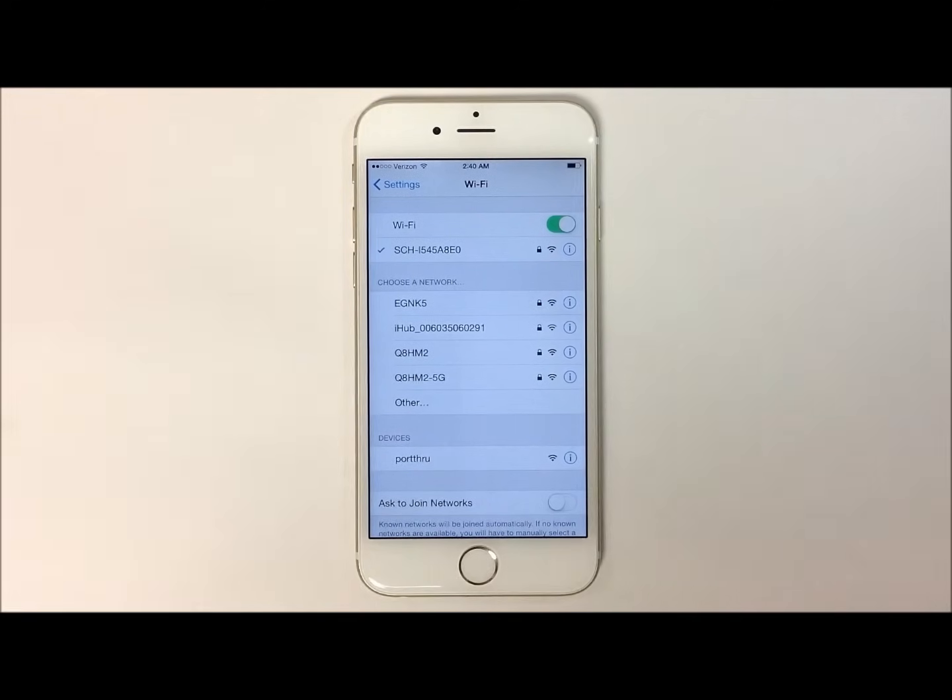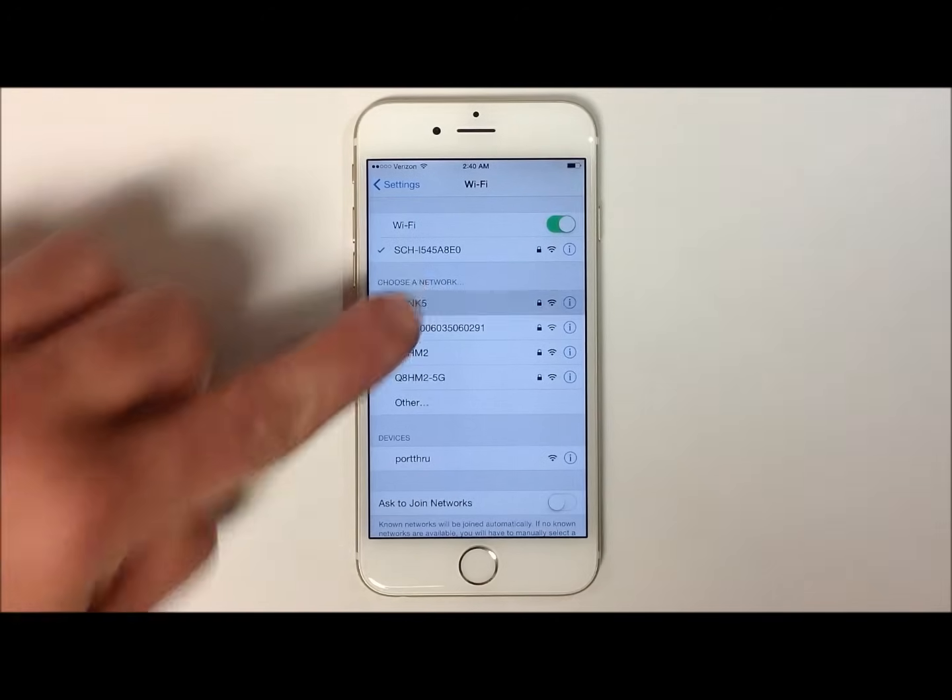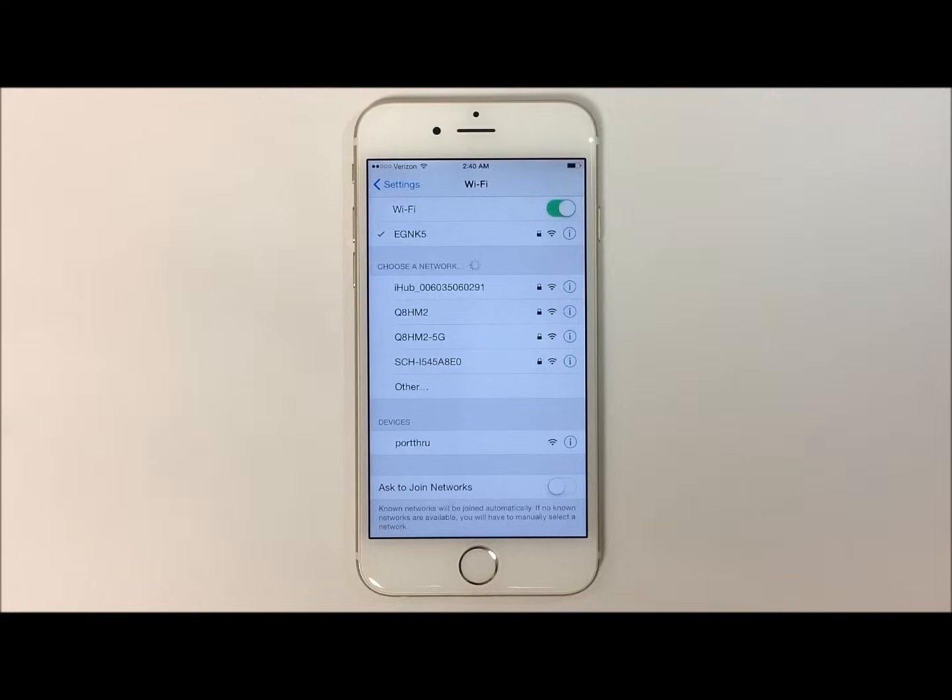Underneath will be the list of networks available. Go ahead and touch on the Wi-Fi network you wish to attach to. You will then notice the Wi-Fi network at the top part of your screen with a check mark. This means you are now attached to that Wi-Fi.